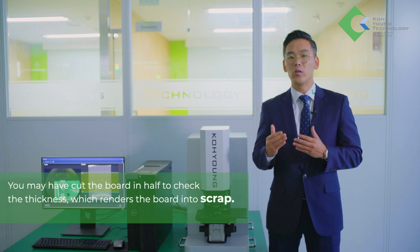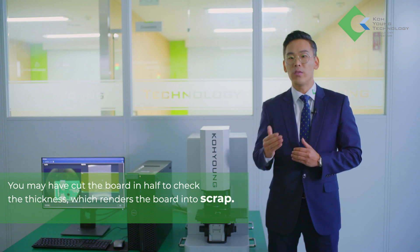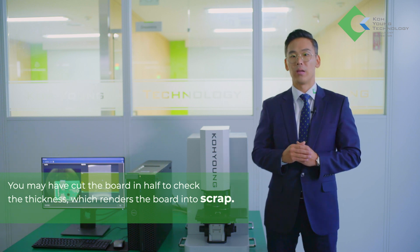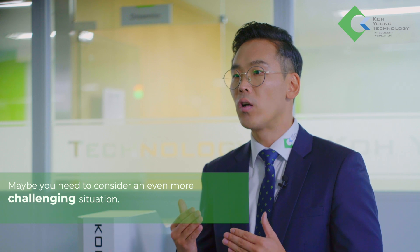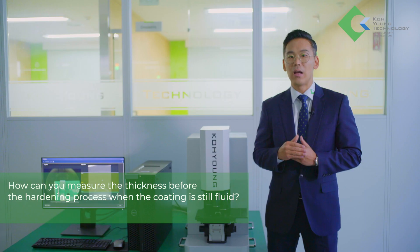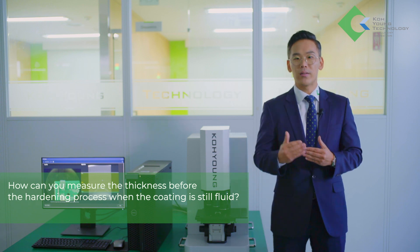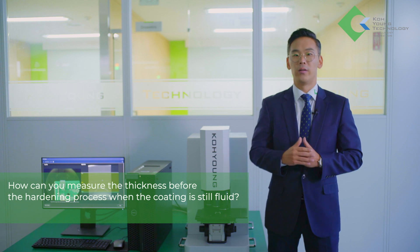You may have cut the board in half to check the thickness, which renders the board into scrap. Maybe you need to consider an even more challenging situation: how can you measure the thickness before the hardening process when the coating is still fluid?